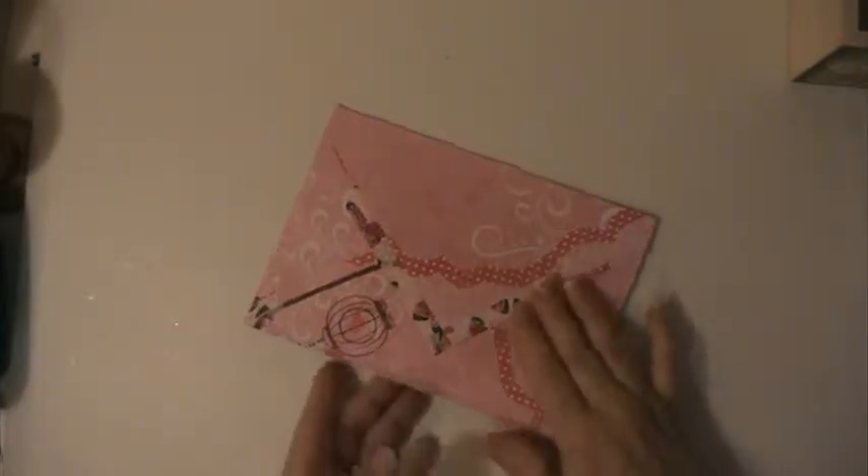Hi everyone, this is Lisa here and I'm here with some happy mail from Carolyn, who is Crafty Carolina Gal here on YouTube. I thought I had opened this but I did not. Thank you so much for sending this, I really appreciate it.